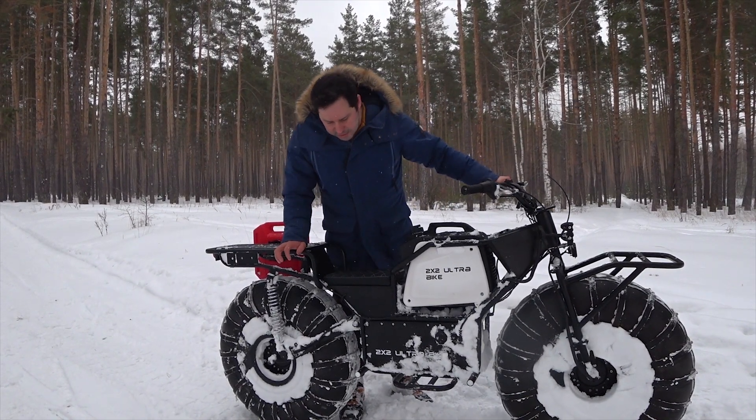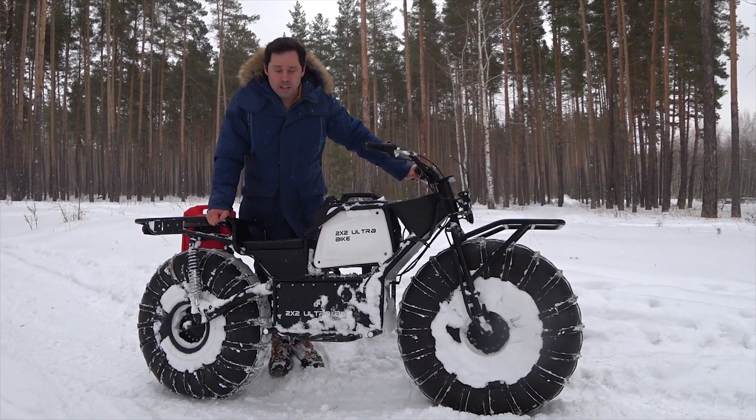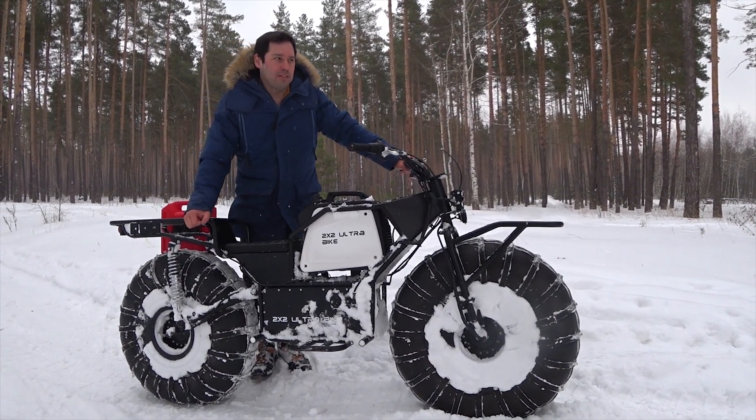This is soft, deep snow we're talking about here. So as you can imagine, sand isn't a problem at all — it's going to handle it much better.